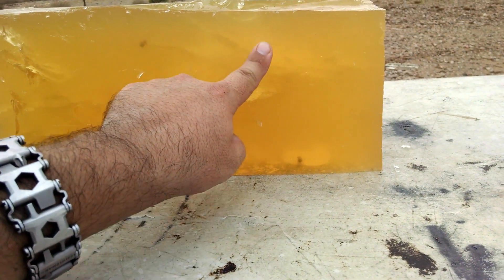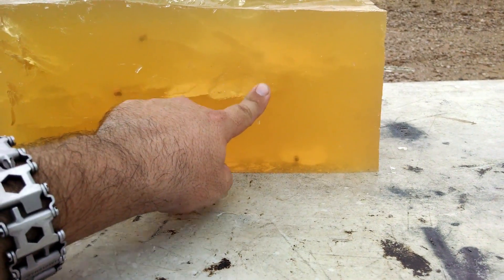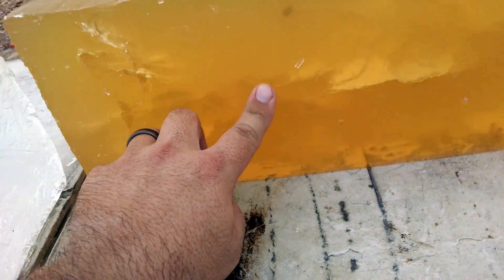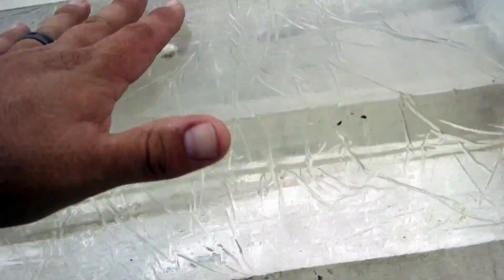Looks like it broke apart — I'm guessing about here. The fragments got well away from the original track. That looks like... that's probably the core. Yeah, you can see it much better there.